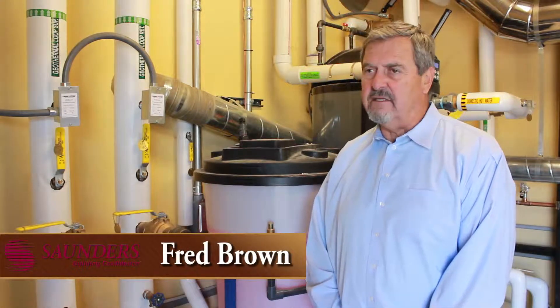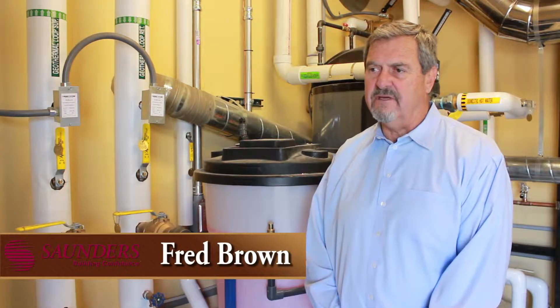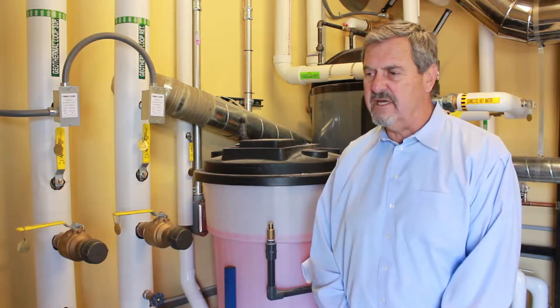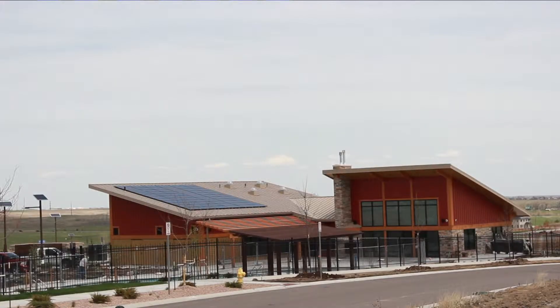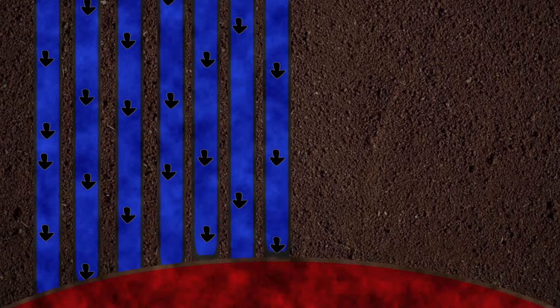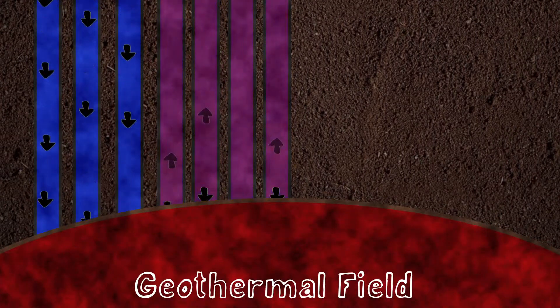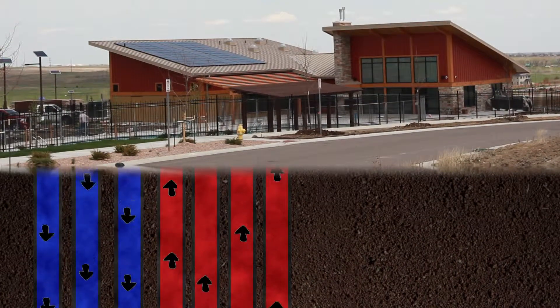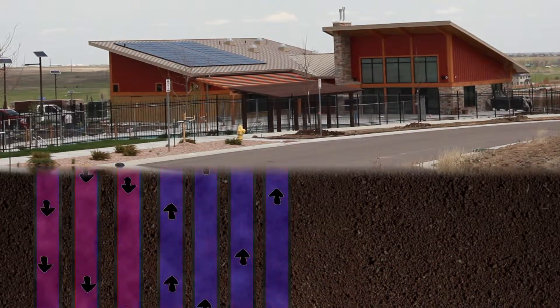I'd like to talk a little bit about the geothermal field and process that we've installed in the Candelas Community Center. The first thing that we did on this project was drill seven holes approximately 350 feet deep to enter the geothermal field and bring warm water up from down below, to bring into the building to use for heating and cooling.